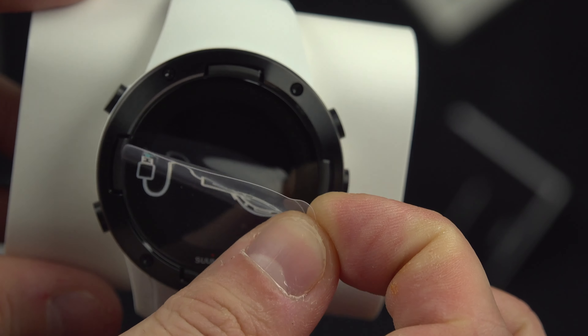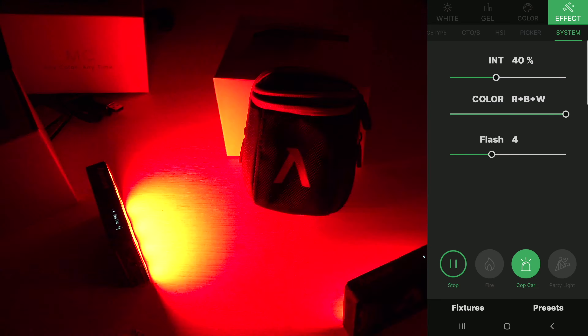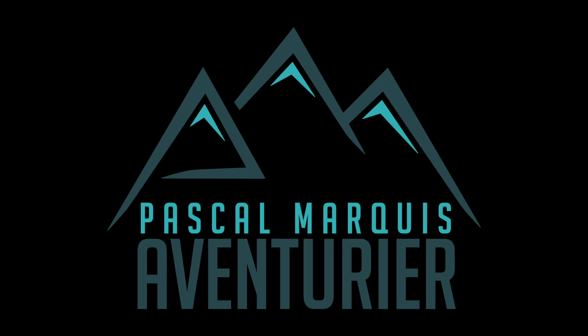Hey! My name is Pascal and today it's time for the full review of the Garmin Instinct 2. Let's do this! I'm very happy to talk to you today about this watch. It was about time because the first model, the Instinct 1, is a watch that I loved because it is cheap and it delivers a lot — almost like a high-end watch. Does the new generation worth it? That's what we're gonna see in the next few minutes.